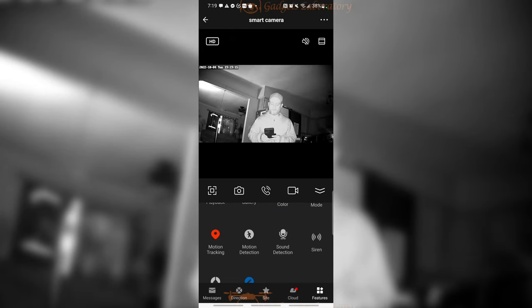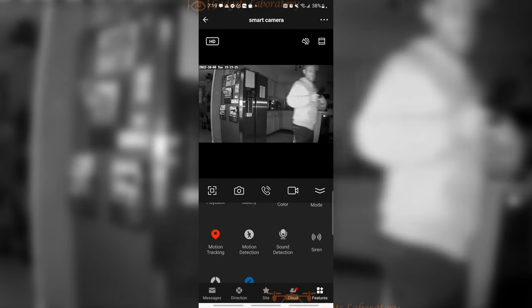Motion tracking is pretty self-explanatory, but it is a really powerful tool. If you just walk in front of the camera or walk past it, it's going to do its best job to follow you. Even if you take sudden steps or change directions, it does a really good job of keeping track of you.